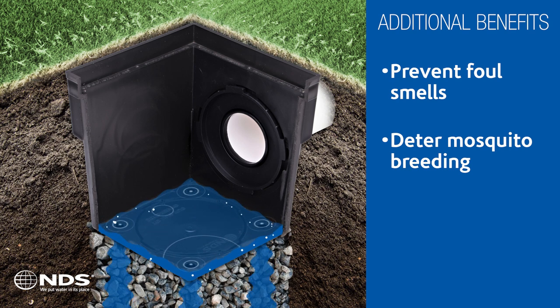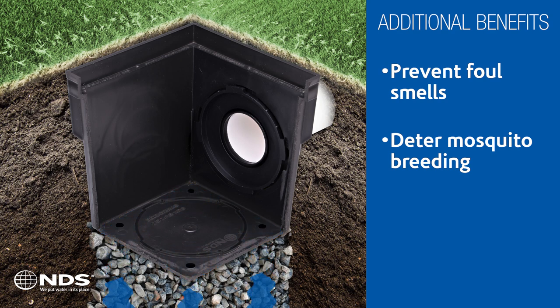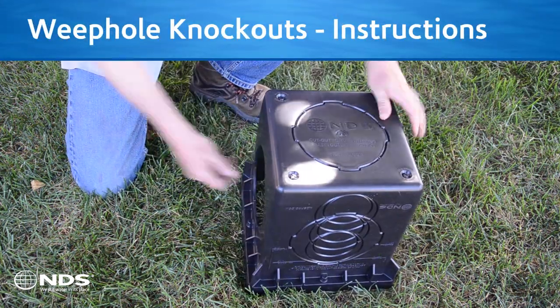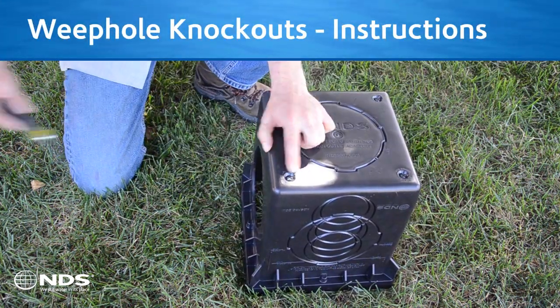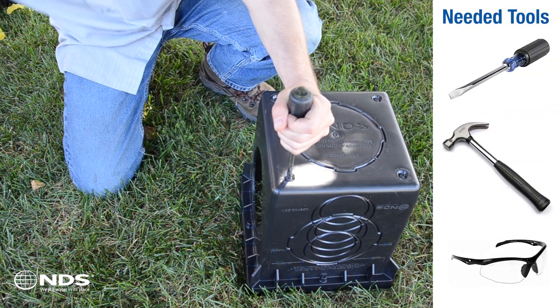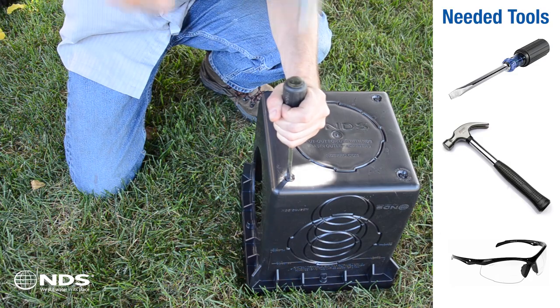The second benefit is to deter development of mosquito breeding grounds to protect against the spread of diseases such as the Zika and West Nile viruses. Flip the basin over and you'll see four indentations on the basin bottom corners, each with an open slot to receive a screwdriver blade to knock out the weep holes.